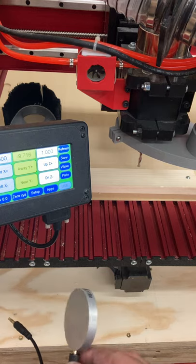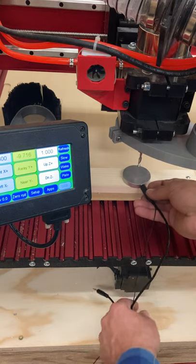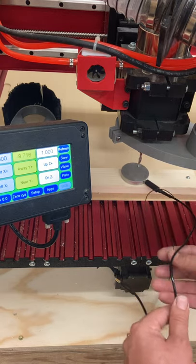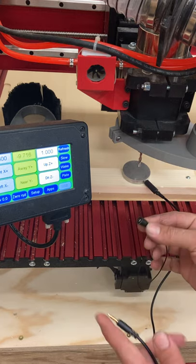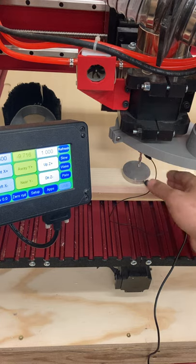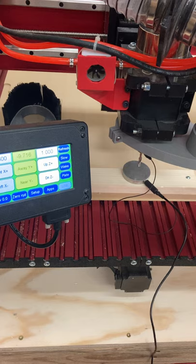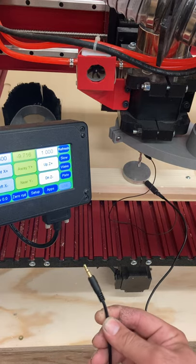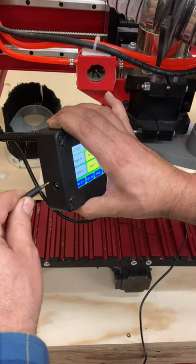This goes on the piece that you want to touch, and you'll probably have to hold it, especially on small pieces. This magnetic piece actually gets attached to the collet nut, which is what holds the cutter into the spindle. The last part is this jack, which looks just like a headphone jack — it plugs into the side of the pendant.